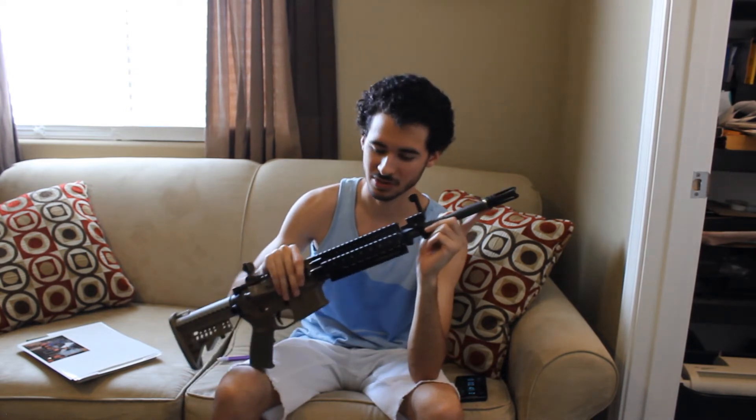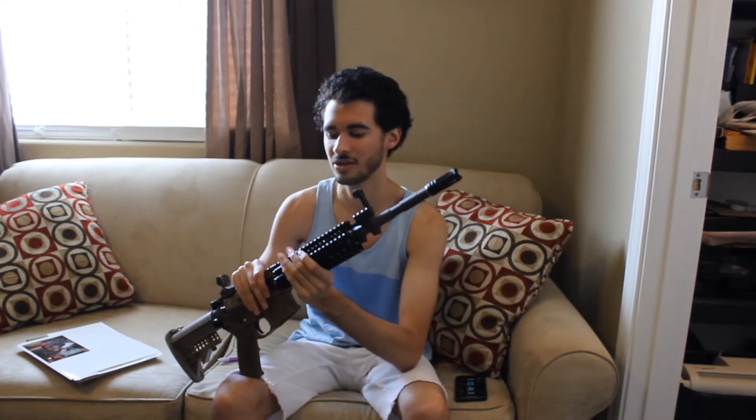This is a standard M4 length steel G&P outer barrel with the standard G&P inner barrel as well. The flash hider is an APS Phantom, and this was also a pain — the threading was off, horrible. I had to sand it down and re-thread it to the steel barrel.